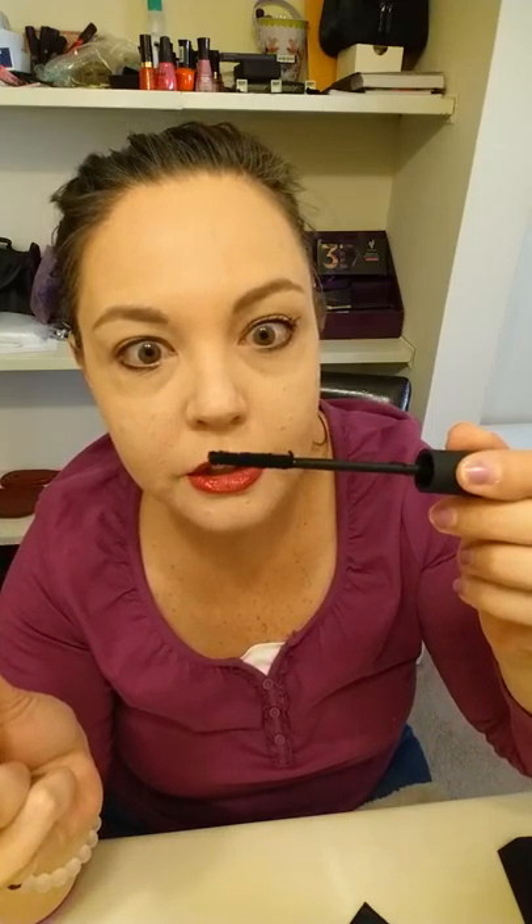This one here is your fibers — this is an all-natural product. All it is is little rayon fibers, super soft rayon fibers. For step two, you don't want too much of this either, but you do want a good coat. I start in the middle of the lashes and focus from the middle to the tips. See how it's making them look thicker and longer?